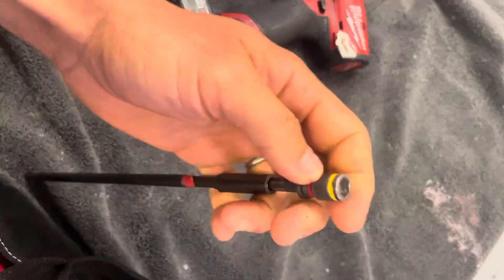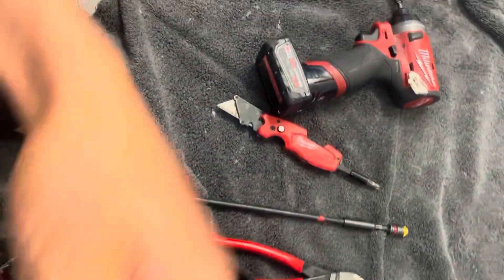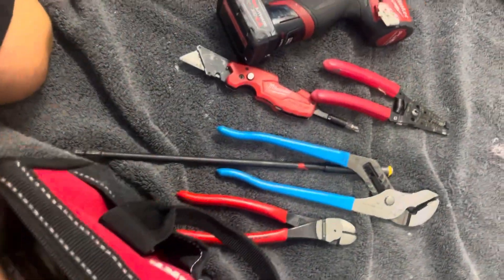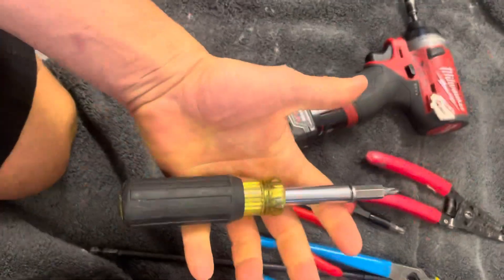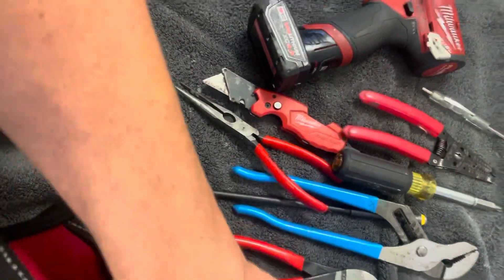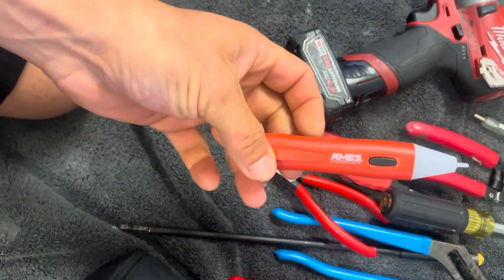We got the flip tip right here, a nice pair of Knipex dykes, wire strippers, channel locks, needle nose, this is like an 11-in-1, a little screwdriver for thermostats, guard supposed to key — and that's it. Oh yeah, one more thing: this is a volt tester to make sure and see if something's on.